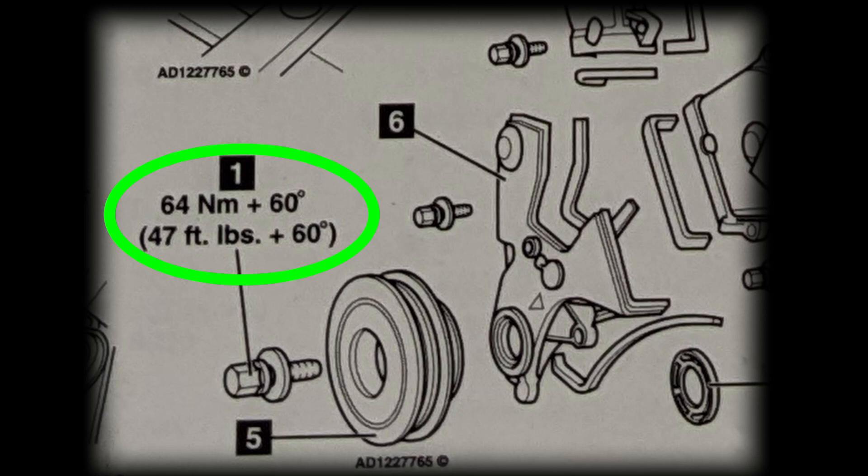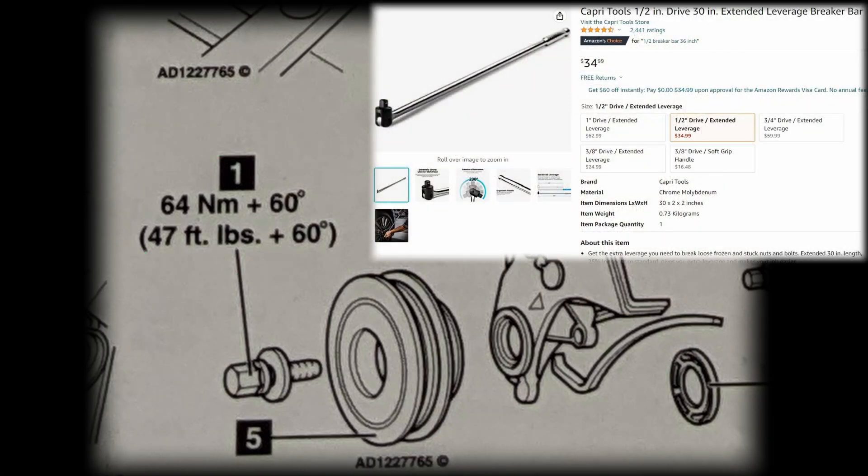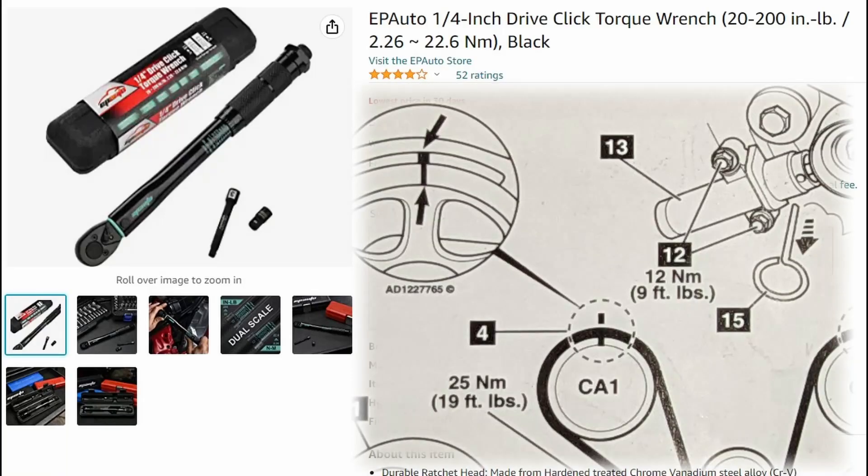Getting 60 degrees of rotation is a lot — you'll need an extended-leverage breaker bar and a cheater pipe. I ended up with about three feet: a 30-inch breaker bar plus another three-foot extension, because once you spring it you have to get to that 60 degrees. Something to be ready for.